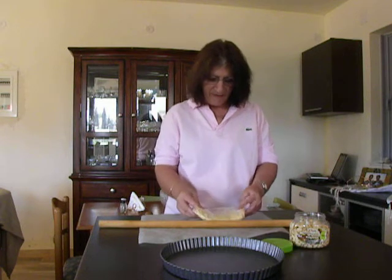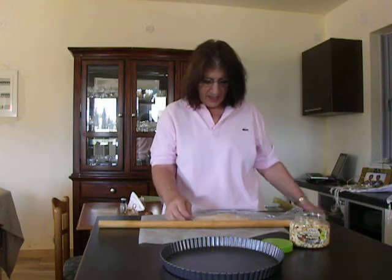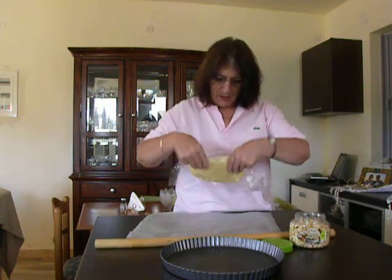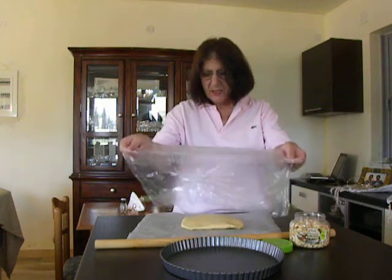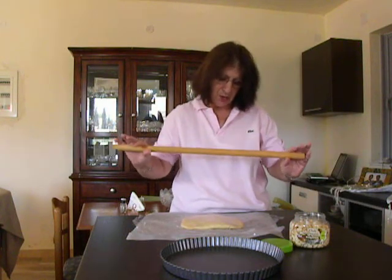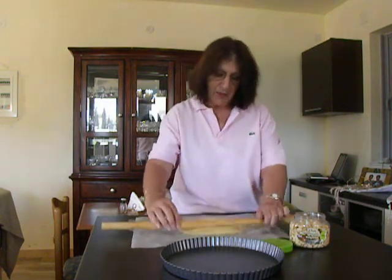It is wrapped in cling film, and I am going to unwrap it and flip it over on parchment paper. We will continue keeping it covered with the cling film, and I am going to use a Greek rolling pin, which is rather long, and try by pressing it to give it a round shape.